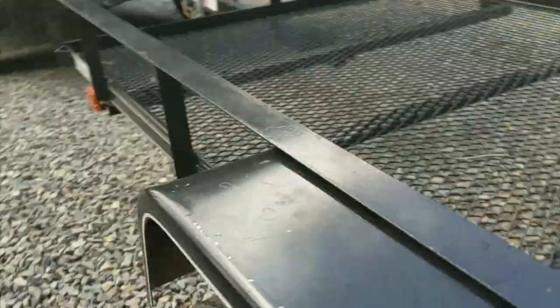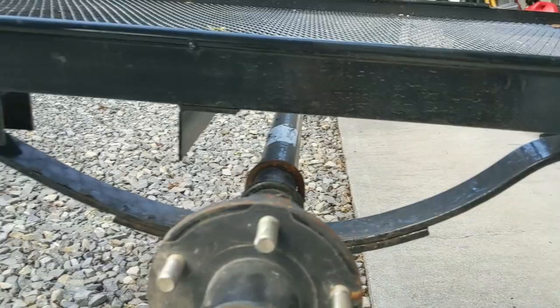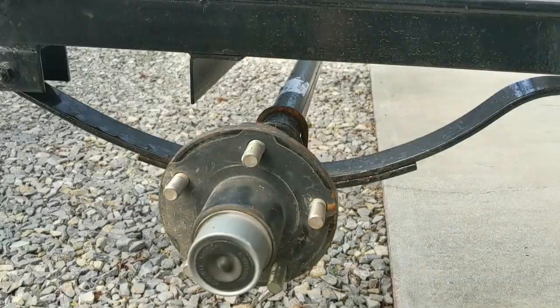Basically what I'm going to do is the bolts underneath here, right where the axle is bolted to the leaf spring — I'm going to take that off and flip it around so the axle is riding underneath. You've got to take the tires off to do this. Down here there is a bolt right there and it hooks up into here, so I've got to take this bolt down and release the axle.